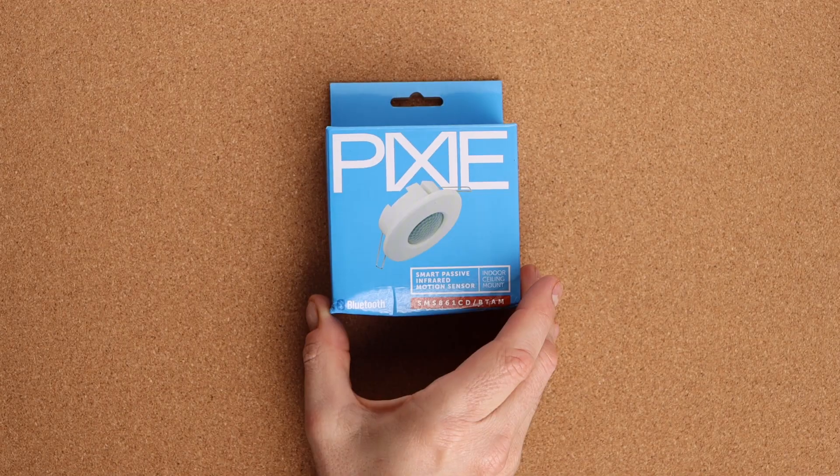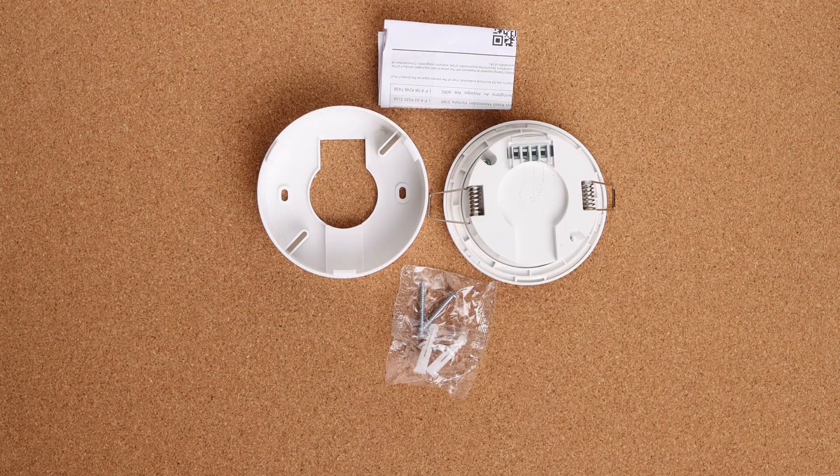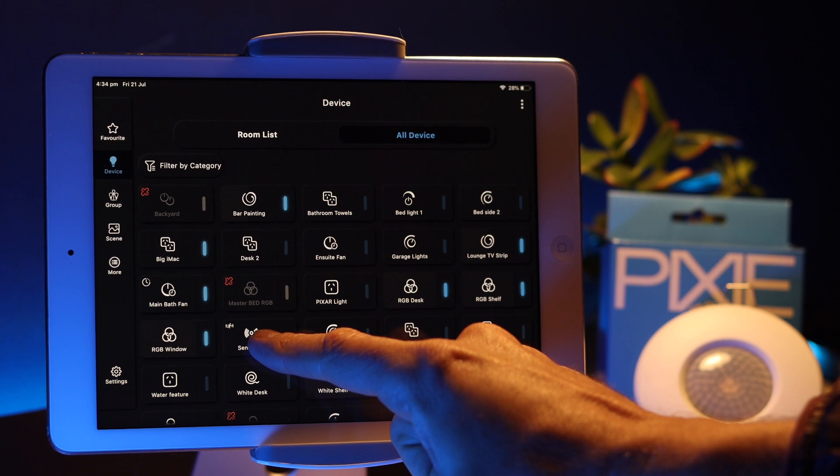The indoor sensor is a 360-degree PIR, available in surface mount or flush mount. The outdoor sensor is IP66 rated, available in surface mount or wall mount. These are mains-powered sensors — not battery powered — and they're Pixie master devices, meaning they have a relay inside that's actually controlling the load. Check the show notes for the specifications on each device, as they differ between indoor and outdoor.